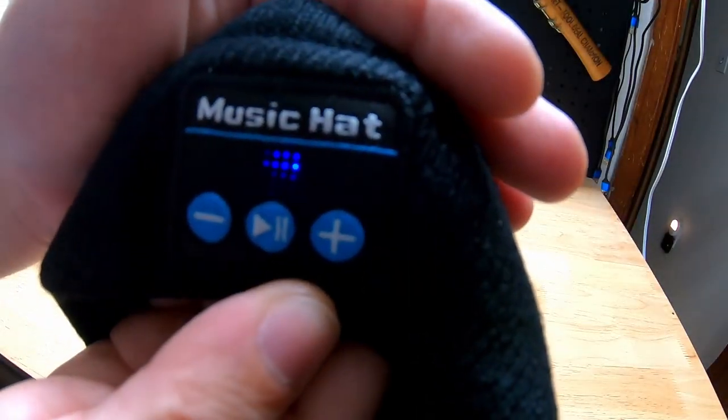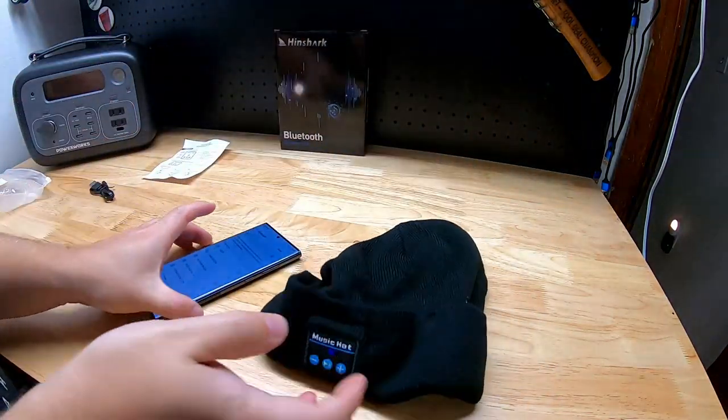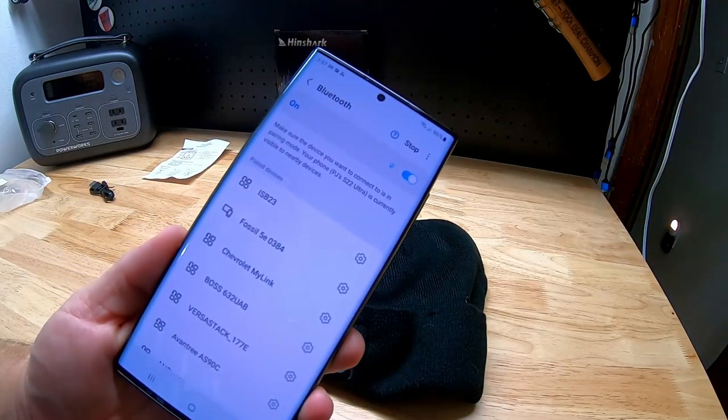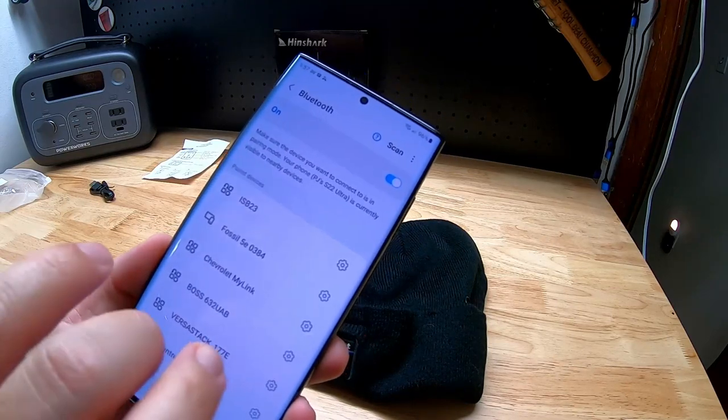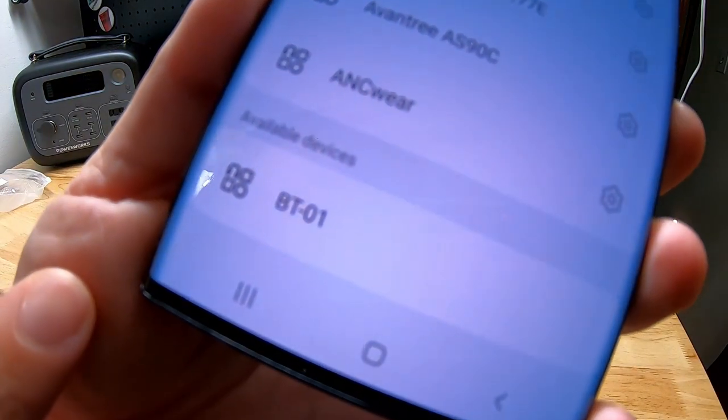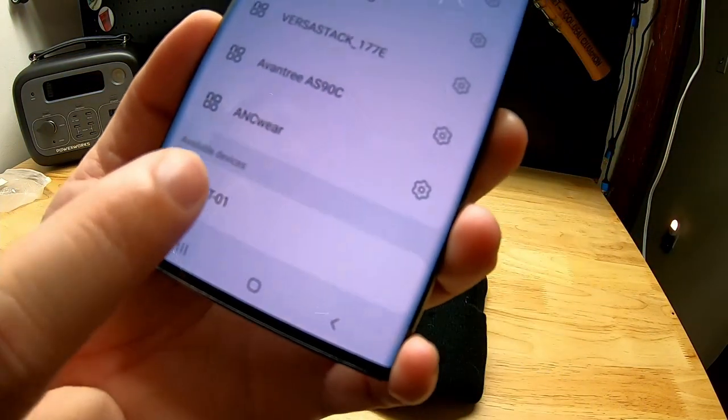I got my cell phone right here. We're going to press and hold to turn this on, then you can see the indicator lights coming on. We go over to the phone, press scan, and see if it finds it — and you can see available devices at the bottom: the BT-01.